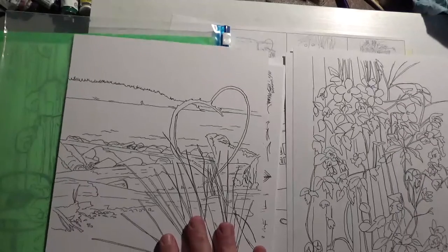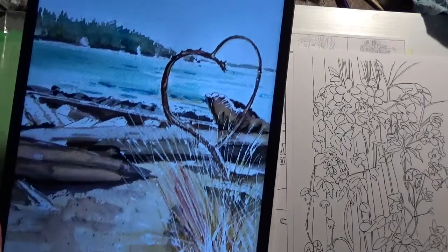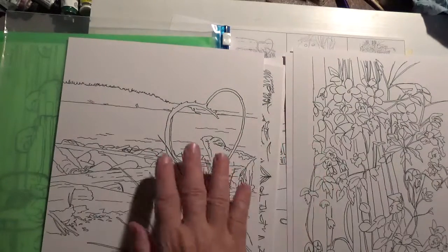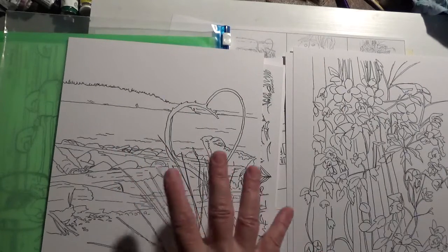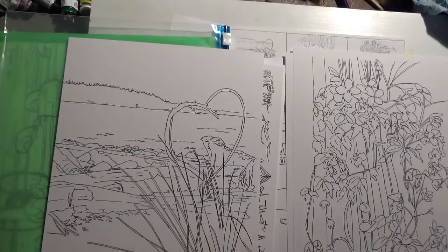Then we have our heart-shaped image on the beach, which is just amazing. In the painting, you've got Stanley Park in the background, the water, a little bit of wave action, some rocks, a little bit of log, some grasses growing up, and this beautiful heart shape that they managed to find.